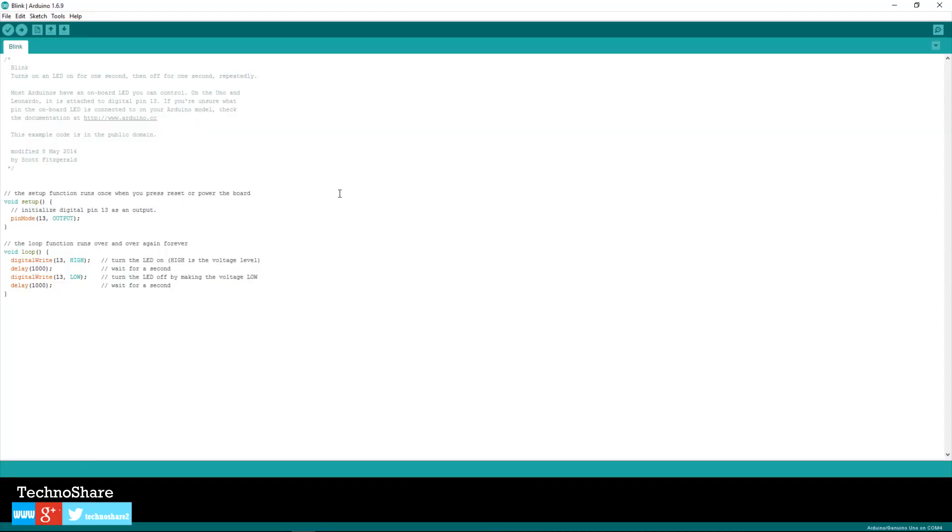A program written for Arduino is called a sketch. It has a few standard blocks of code that we use in most programs. The first function is the setup function, which is used to initialize certain resources or devices before executing the program itself. In this example we are telling the Arduino to use digital pin 13 as the output. Next we have the loop section, which runs the code within its block repeatedly forever. The first statement tells the Arduino to output a high voltage to pin 13, which turns it on.